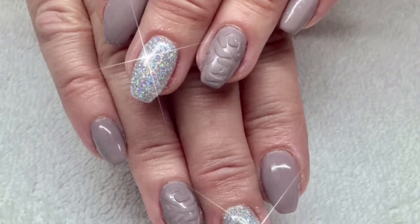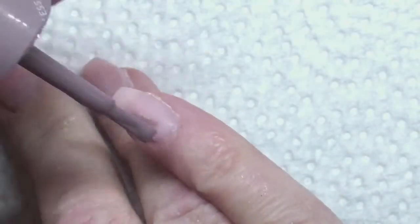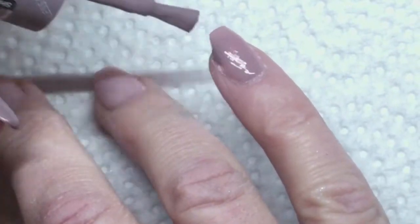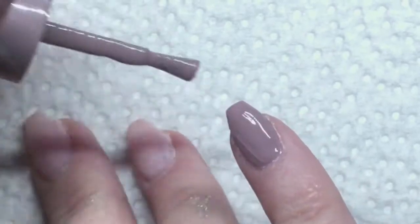Hey everybody, welcome back to my channel. Today I'm going to show you a design using a loose hollow sparkle. I'm going to do a feature nail with some matte roses, and I'm going to do the rest of the nails in a really pretty taupe color — it's OPI taupe.